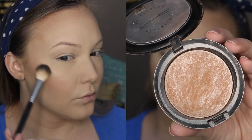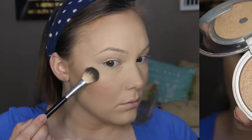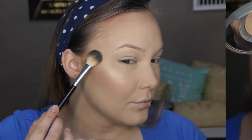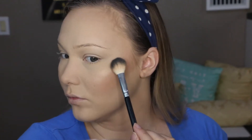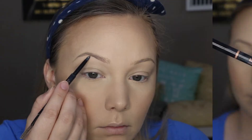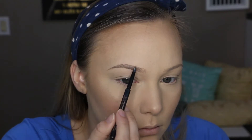For highlighter, I'm going in with my Mineralized Skin Finish in Soft and Gentle from MAC, applying it to my cheekbones and making a C shape around my eye, hitting the cupid's bow and down my nose. Then I'm going in with my Mary Luminizer by The Balm, tapping it on the cheekbones and a little on my nose to brighten it up even more.